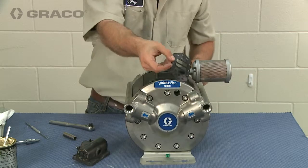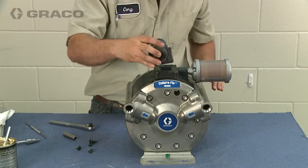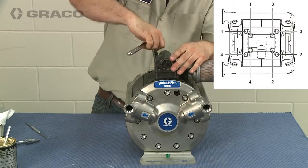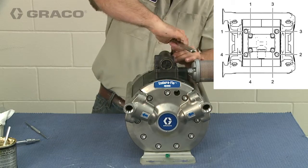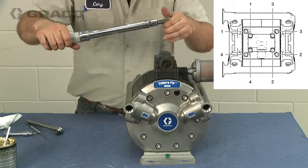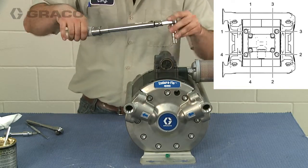To reassemble, first place the gasket onto the air manifold, then attach the new or repaired air valve. Torque all four bolts following the torque pattern outlined in the manual, between 100 and 120 inch-pounds.